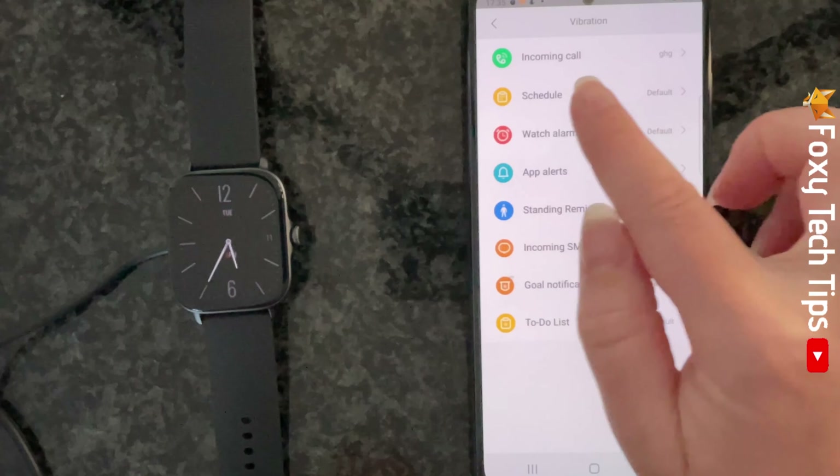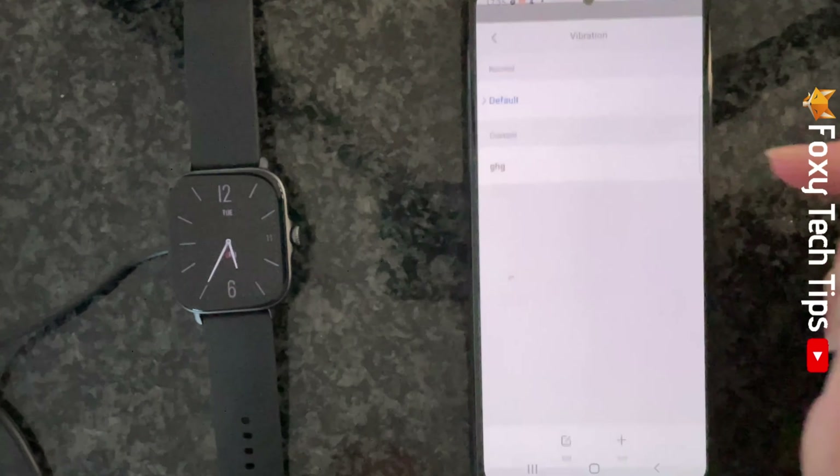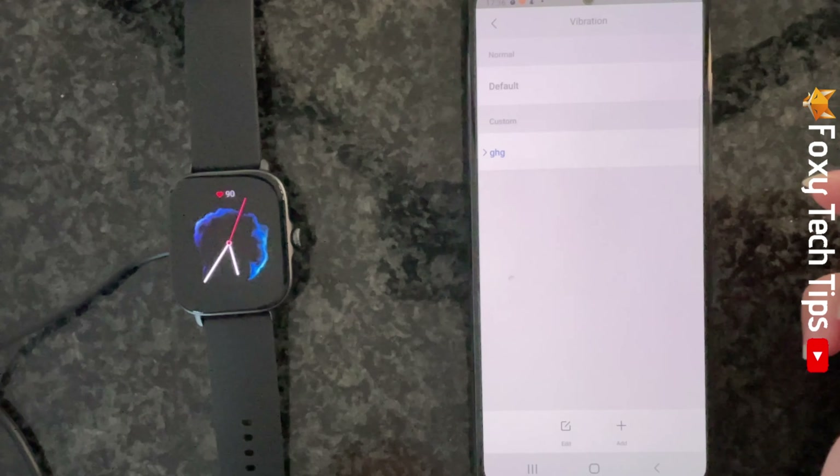On the notifications screen you can see which notifications have which vibrate pattern. You can change them all to be a unique vibration if you like.